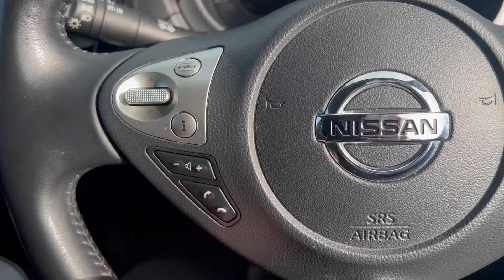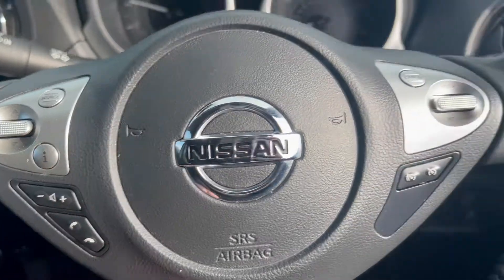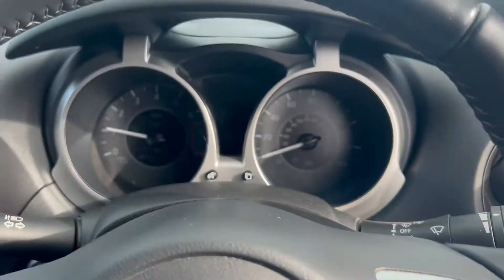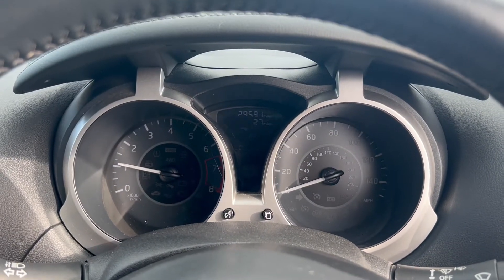Buttons on the steering wheel control the infotainment system including volume up and down and answering or declining calls. You've also got cruise control plus speed limiter buttons on the right. Pause the video if you need to take a look at the dials.